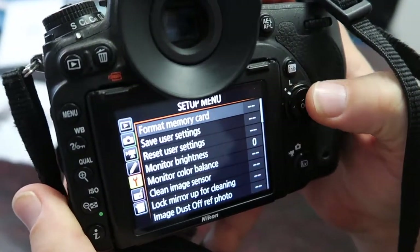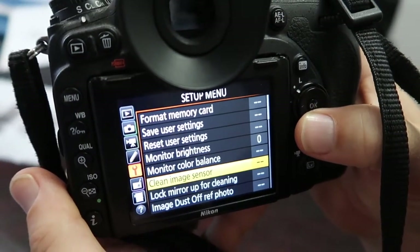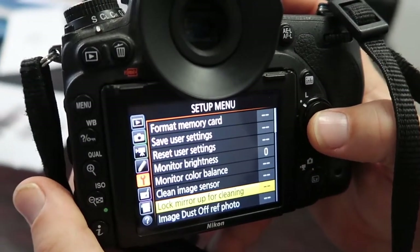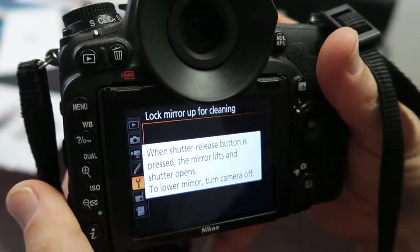In Nikon, go to your wrench and go to 'Clean Image Sensor.' We want 'Lock Mirror Up for Cleaning.' Select that, then hit Start. It says it'll start whenever the shutter release button is pressed.